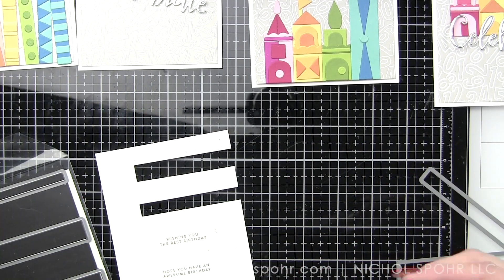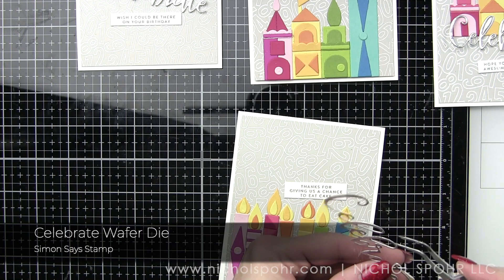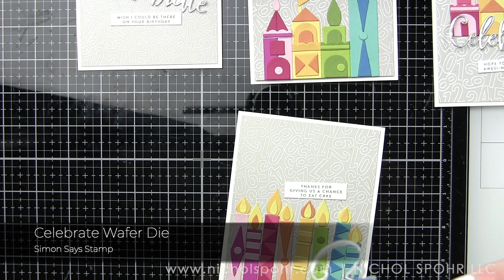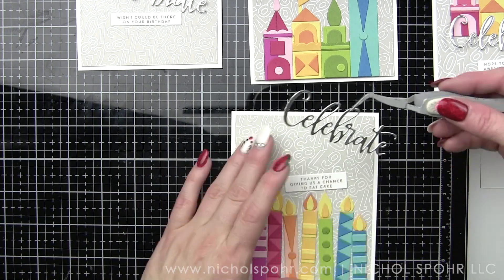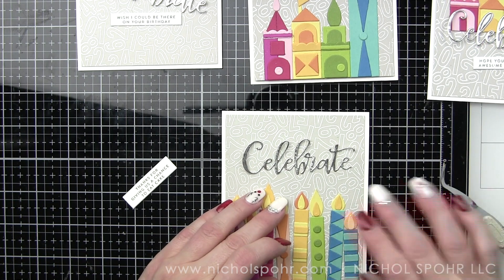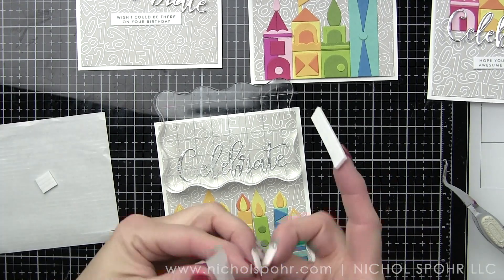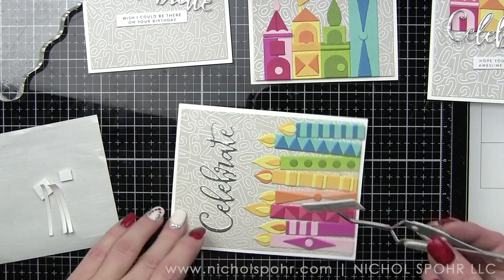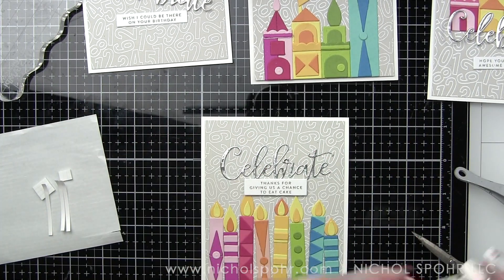We're going to do that for all four phrases, and then put some adhesive on the back of the celebrate wafer die — I die cut that from Simon Says Stamp holographic cardstock that is new from the latest Love You release. Beautiful holographic cardstock — it looks so nice with the colors here. It definitely stands out but it doesn't take away from the rainbow colors of cardstock we used. I'm putting a little liquid adhesive on the back and placing it where I want it to go on the card, and then we're going to put foam adhesive behind our sentiment strip and pop that up underneath. I love my sentiment strips popped up with a little foam adhesive — gives a little dimension.